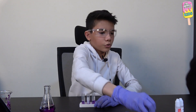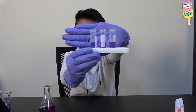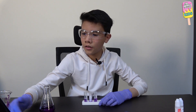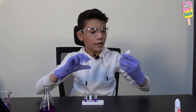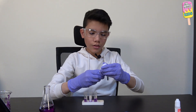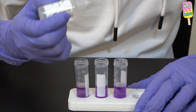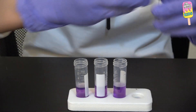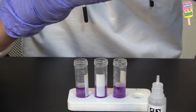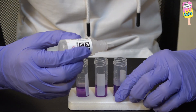I just filled three of the test tubes or vials with three milliliters of our cabbage water. Now I'm going to add in some of our solutions. I'll first start with the sodium carbonate. I have to remove the stopper first, and then add five drops of sodium carbonate into our cabbage water. Bismillah.